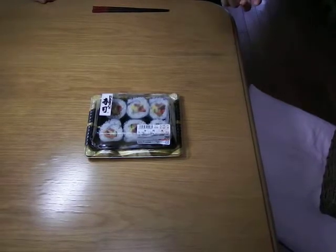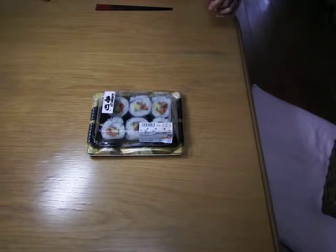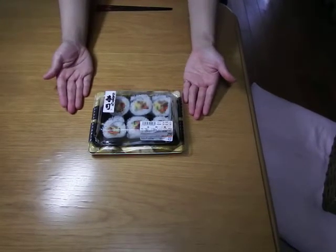Hey, girls. Hey, guys. I'm Sakura. This time, I'm going to introduce you this. This is sushi roll, as you can see.